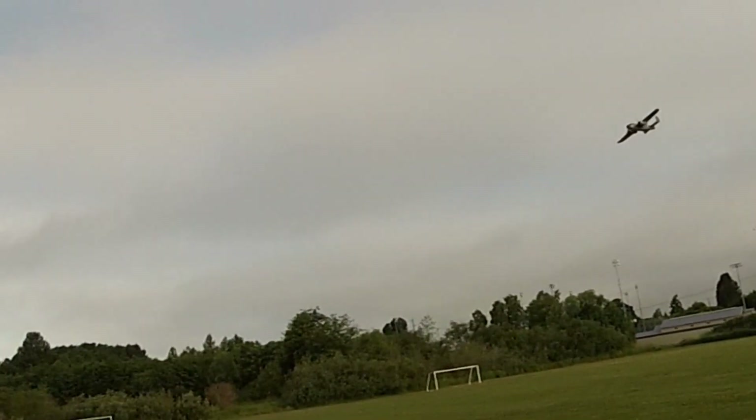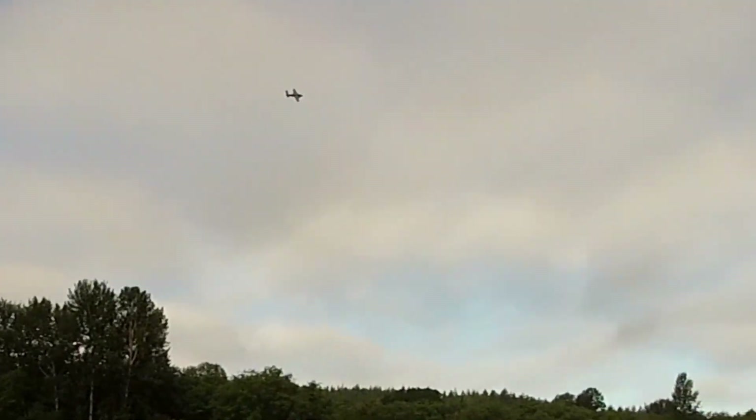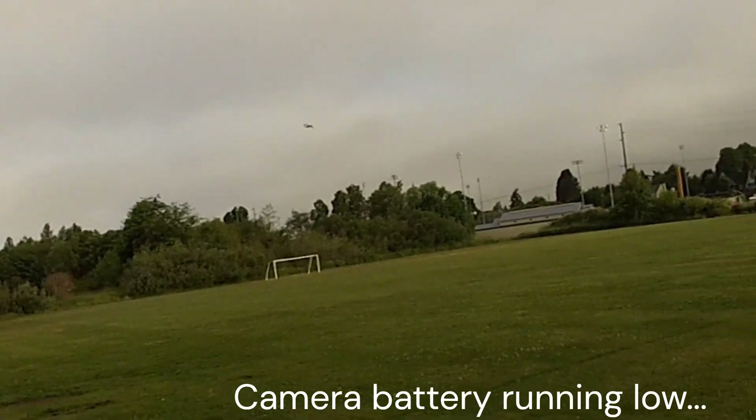The throttle differential seems to be working a little better on this one. Going to try a loop — plenty of power. Really no bad tendencies.